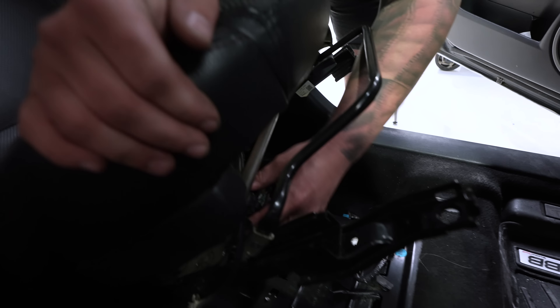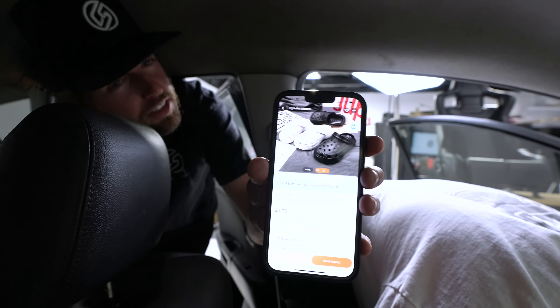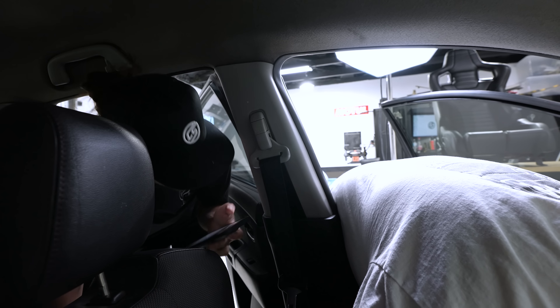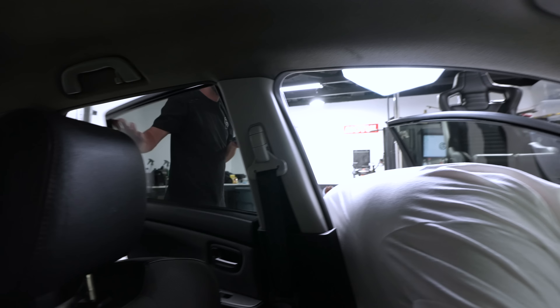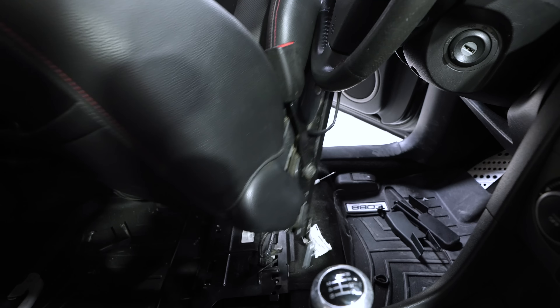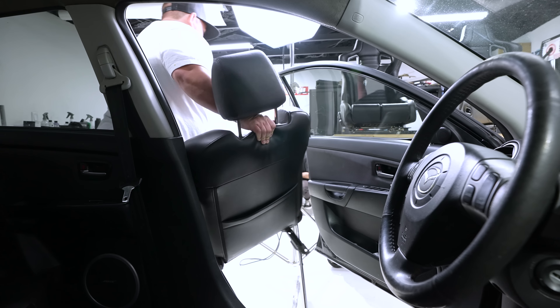We were on Alibaba trying to find custom Crocs — like Karma Speed Crocs — but those ones are a little janky. I don't think that's going to happen. Might have to do some... charms? There we go, got it.